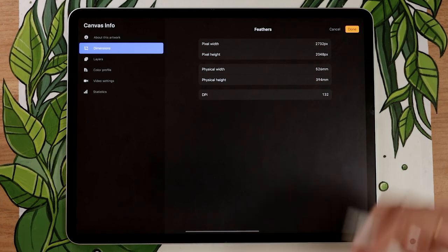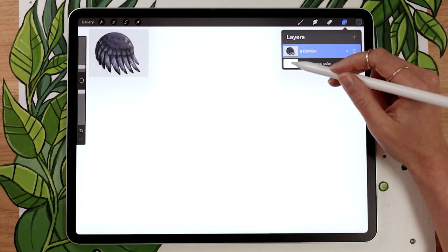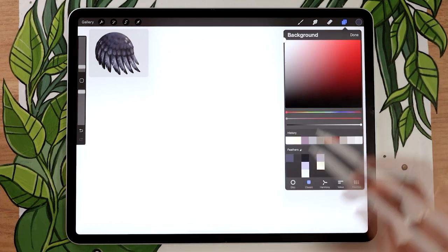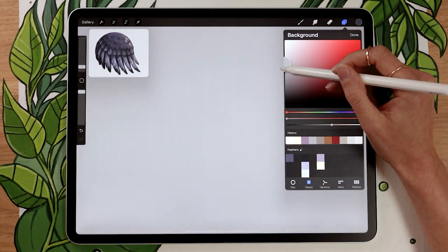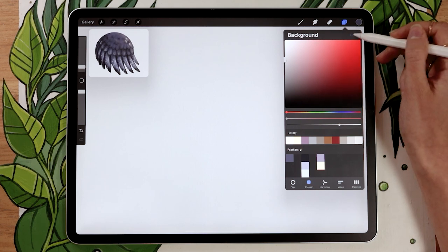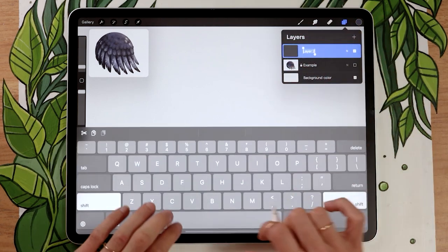One more thing you might want to do if you're just practicing is to set your background to a neutral gray. What that does is it really allows you to focus on the texture and the contrast within that texture, as opposed to having distraction in the background. Painting on white or black distorts your perception of the colors you're painting on top of that, so using a neutral gray for texture practicing is really good.